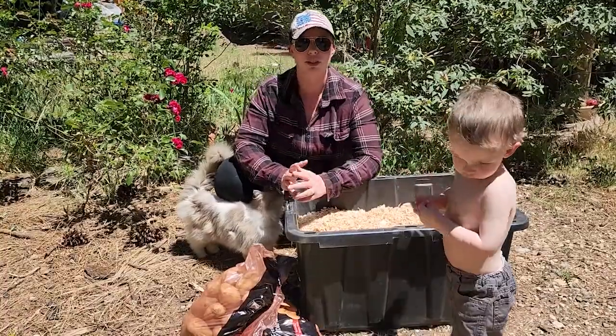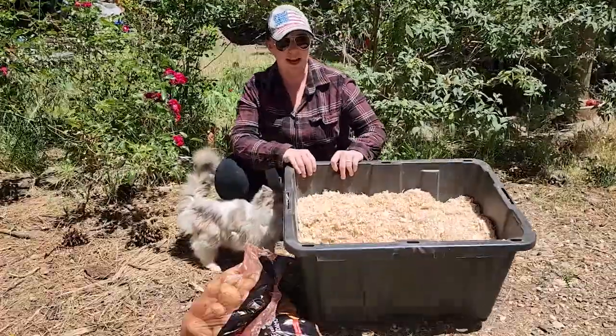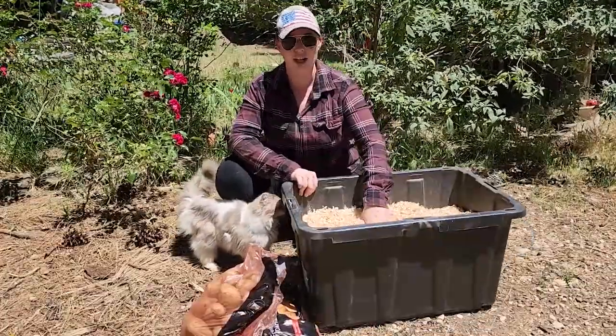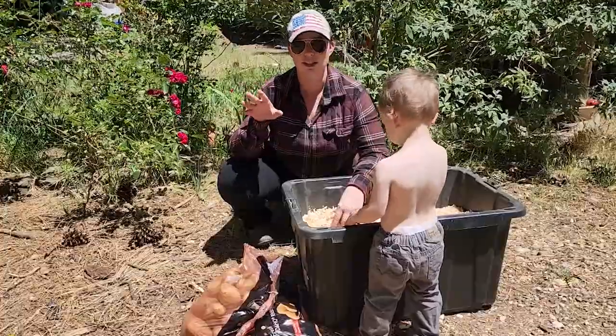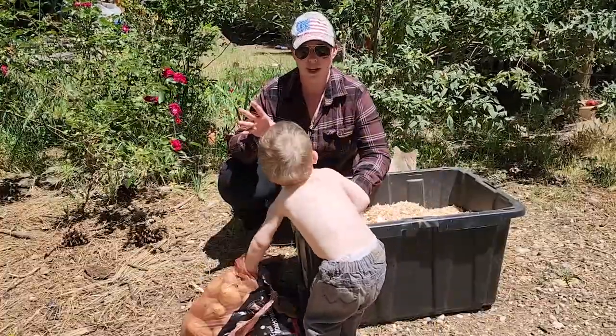We actually did it over the winter. Now we're going to try it over the summer and see how it goes. It is a black bin from Walmart and pine shavings, and they lasted six months. We did not have one rotten potato. After six months I did 50 pounds. This time I'm going to do 20 because we actually couldn't source a 50-pound bag right now.